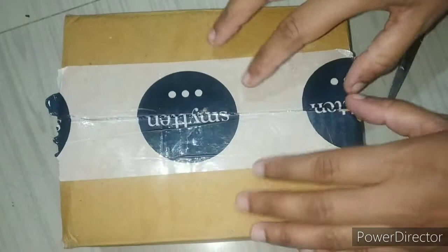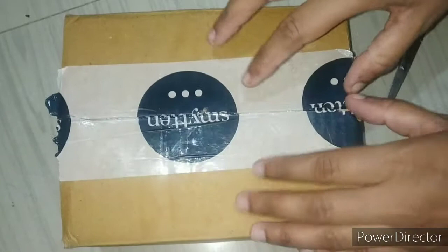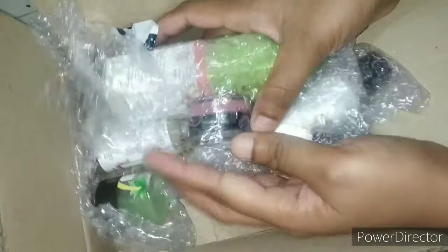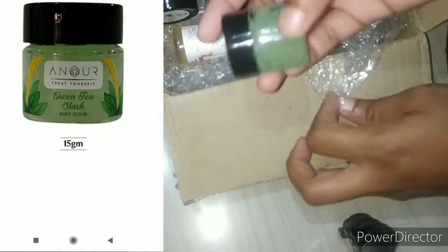Then I will show the products. I will give you 6 products. This is the first product — it is Green Tea, it is a body scrub.